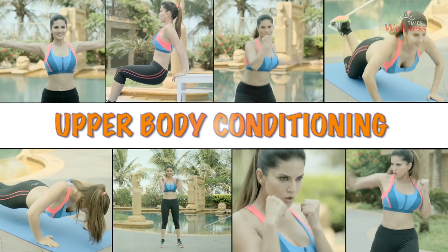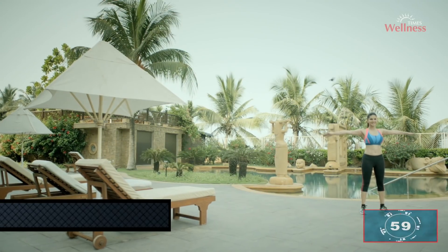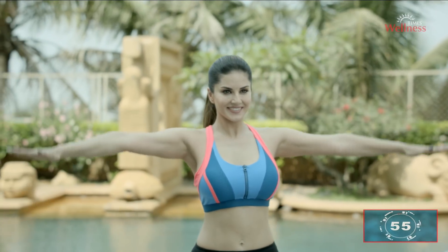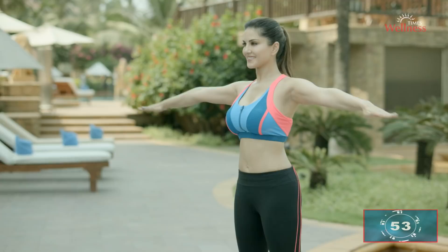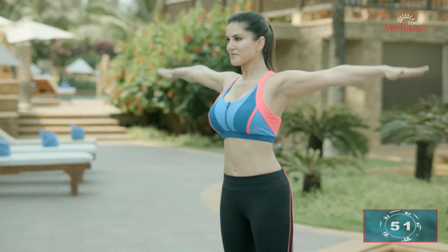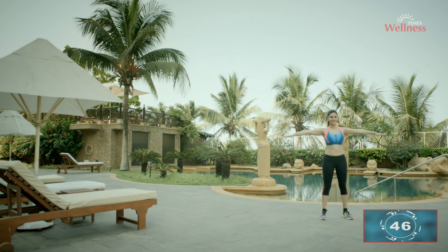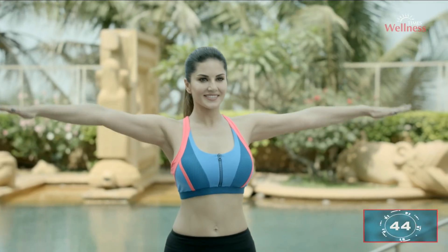Upper body conditioning. Hold your arms out to the side, hold and rotate in a circle, first forwards. Ensure your posture is correct. Arm rotation will strengthen your shoulders. That's good, keep going.